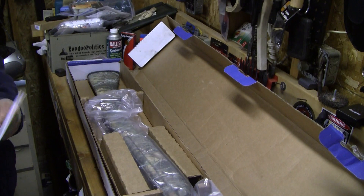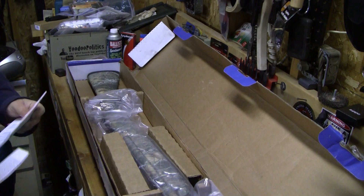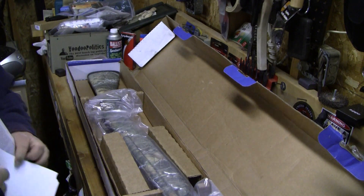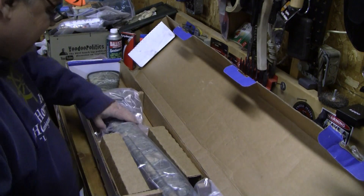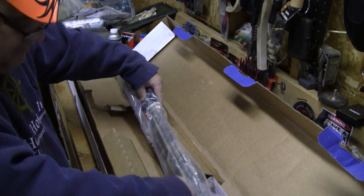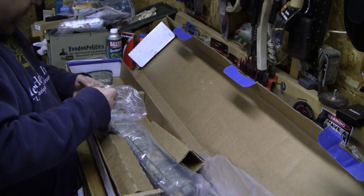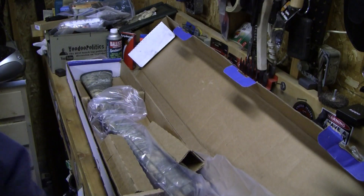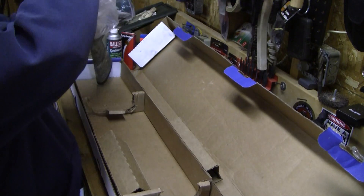Inside there's a reminder about gas system cleaning. They actually gave me documentation as if it were a new gun, including what appears to be an owner's manual. They also sent me another gun lock — and believe it or not, I always find uses for those.